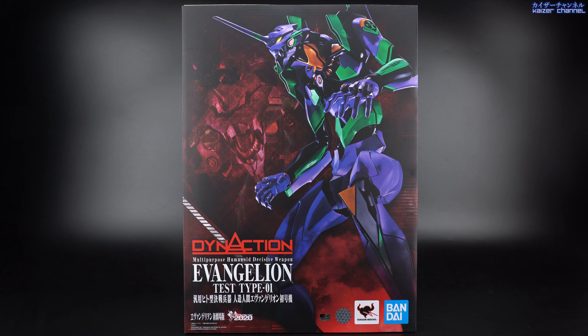The cover is actually quite unique — you can open it up, held closed by a magnet. Once opened, you can see Unit 01 inside through a transparent film. At the back of the cover, there are introductions for the movable joints as well as other gimmick parts, which we'll go through later in this video. Let's take it out of the box and see how it is.